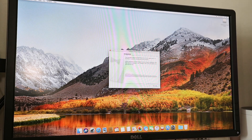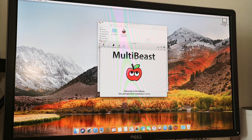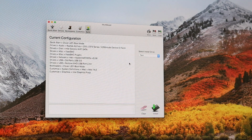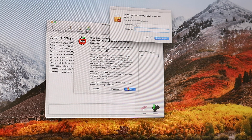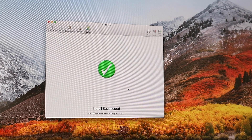Voila — you are on the desktop! When you reach this stage, this is the post installation. The method we'll be using is MultiBeast 10.3.0, the latest version as of this video. This is the overall view of what will be installed. Click install, agree, and enter your password. Just wait for it to be installed. Okay, it is finished.